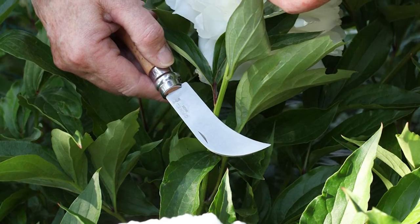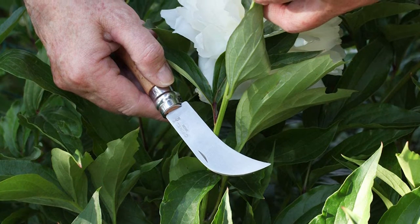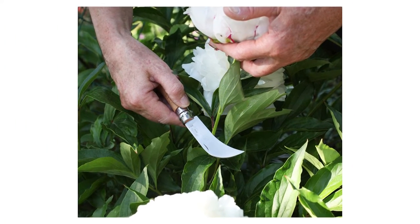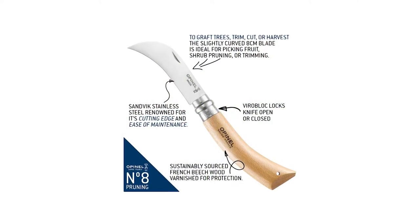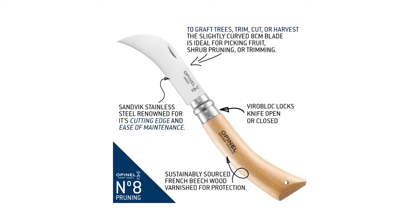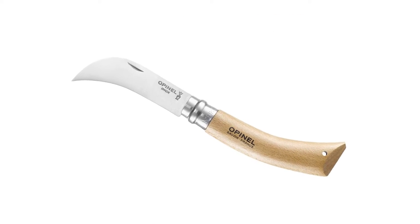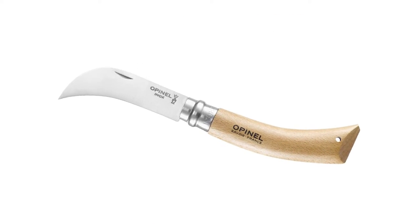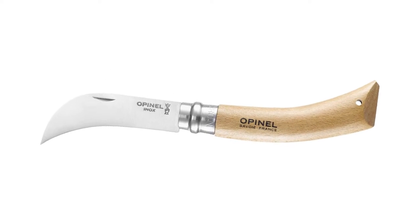Cut out of stainless steel, the ViroBlock has two sections, one fixed and one sliding. In addition to locking the blade open, it is now possible to lock the blade closed. Beech is the most commonly used wood for the manufacture of Opinel handles. From France, our beech is hard, durable and easy to work. With a homogeneous appearance, its light color varies from yellow to pink.